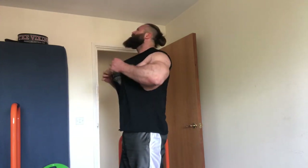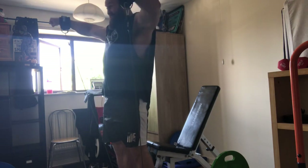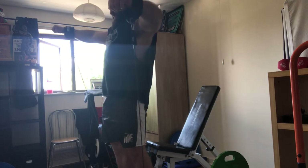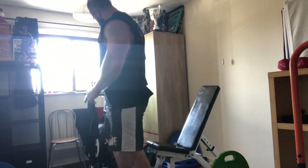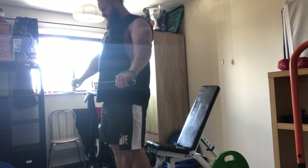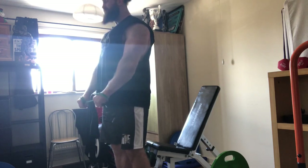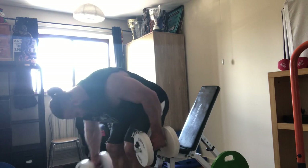To finish off the delts — surprise surprise — more volume. This time a triset: a cuffed banded lateral raise, sped up so you don't get bored, then a partial lateral raise again with the band, and then a dumbbell shoulder press to failure. Obviously I'm very fatigued at that point so I got around 12 reps on the dumbbell press. I'm a big believer in really hammering the side delts — from a bodybuilding point of view they give that nice cap and width from the front, which are really important to me visually. No stone left unturned.